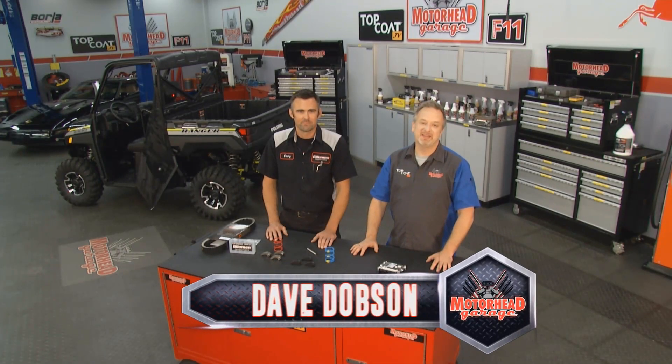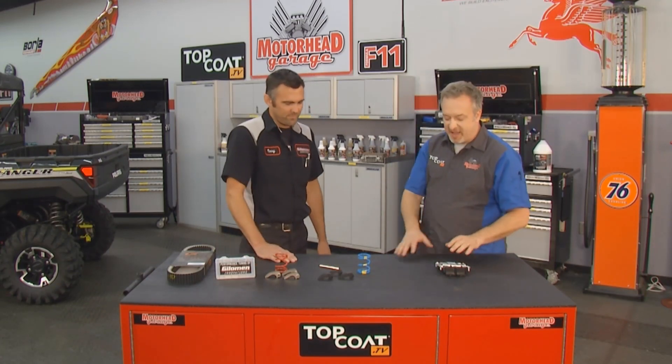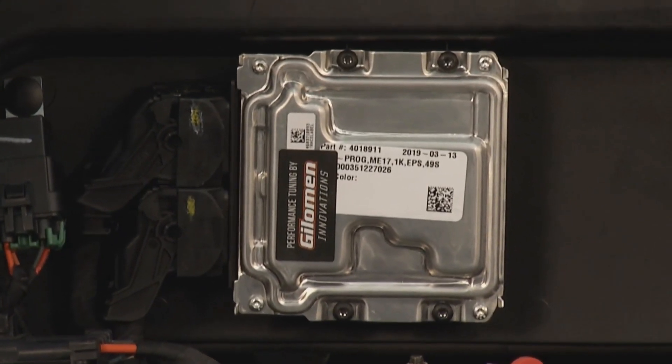Welcome back to Motorhead Garage presented by Topcoat. In a previous episode we showed you how to get the most out of your UTV by getting the ECU turned up and getting a little performance out of it. Terry is here from Gilliman Innovations once again. Terry, let's recap a little bit about the ECU — folks are sending this into you, what kind of things are you doing to help them soup up their UTV?